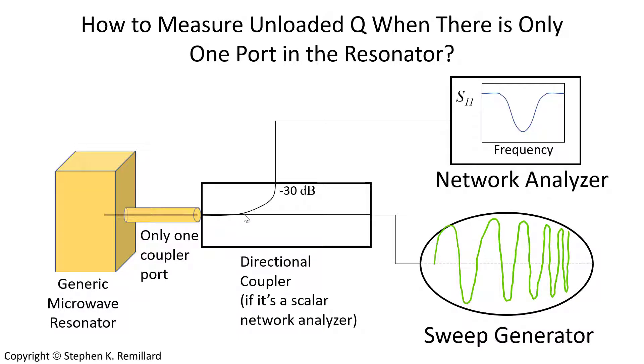You don't need very much coupling out of the directional coupler — I use a 30 dB coupler in my measurements. If you're using a vector network analyzer, you don't need the directional coupler because the S-parameter test set integrates all of that into it. With only one port on the resonator, the reflected signal on the network analyzer will look like the opposite of a resonance.